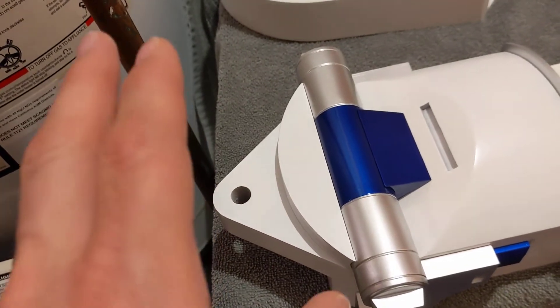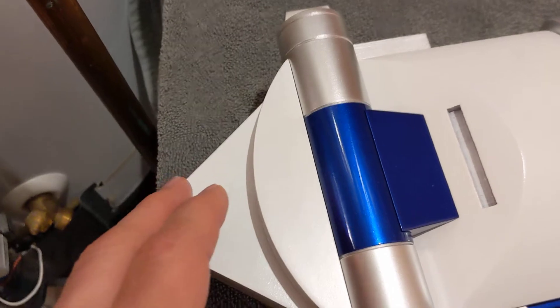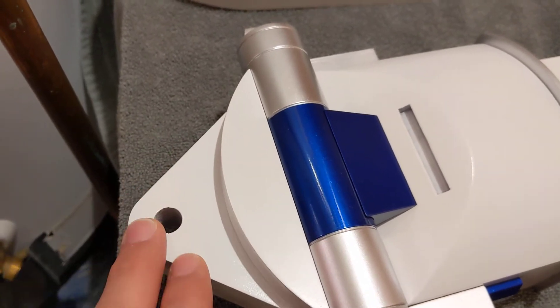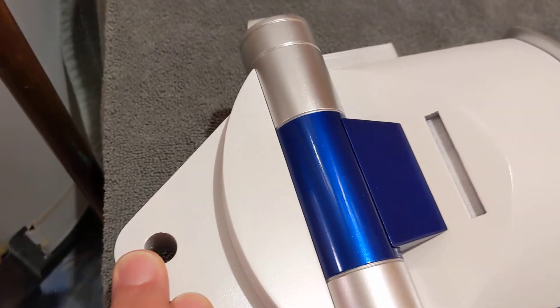After about 10 minutes I sprayed several coats of clear. I ended up doing that way too thick — actually both cylinders were probably too thick.